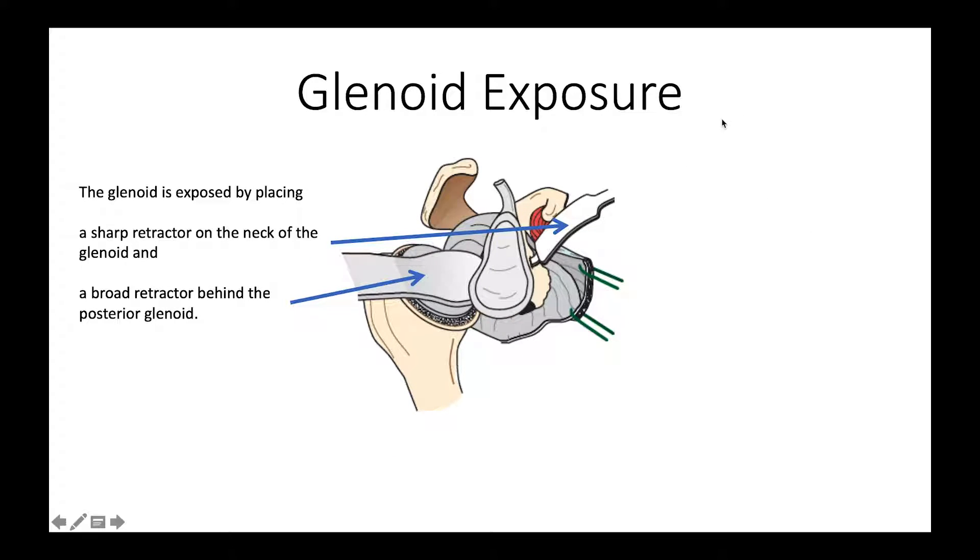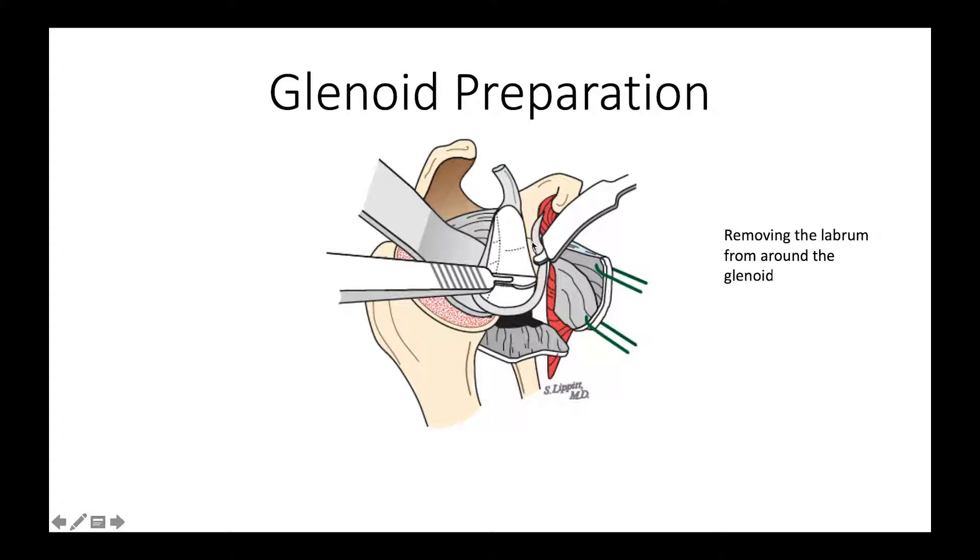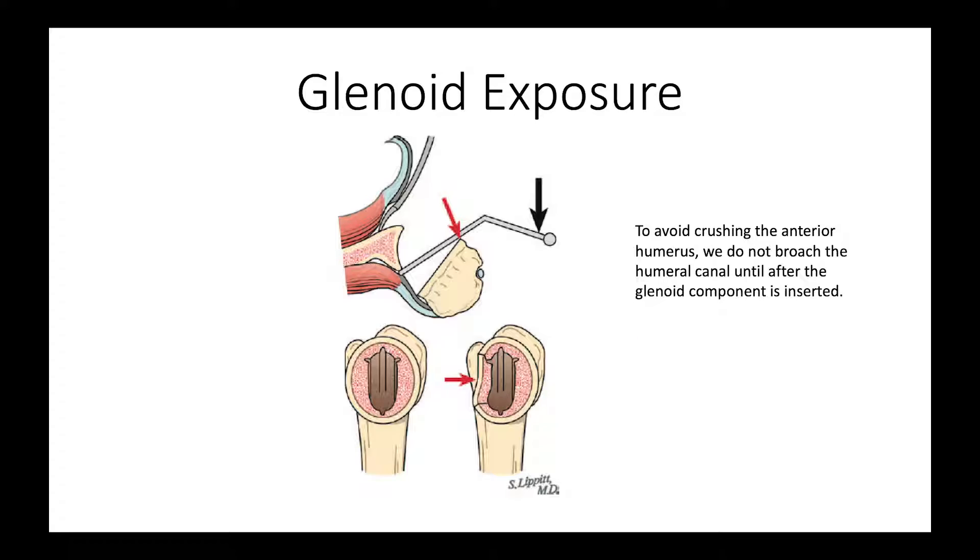We put a flat retractor behind the glenoid to protect the humerus, and a sharp retractor in the front along the neck of the scapula. We then carefully dissect the glenoid labrum from the periphery of the glenoid to get it out of the way so that our component does not rest on it and have interference with complete seating. We wait to prepare the humerus until later, because we don't want to crush the humerus in our attempts to get good glenoid exposure.